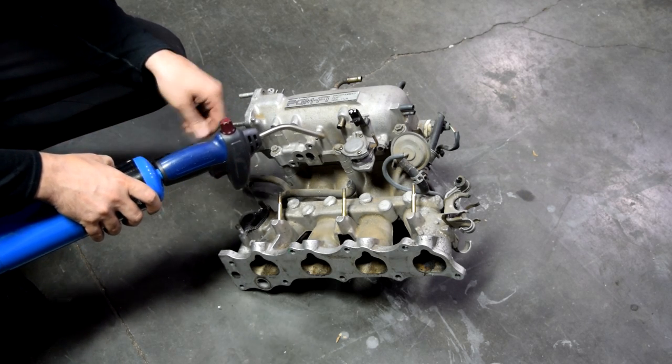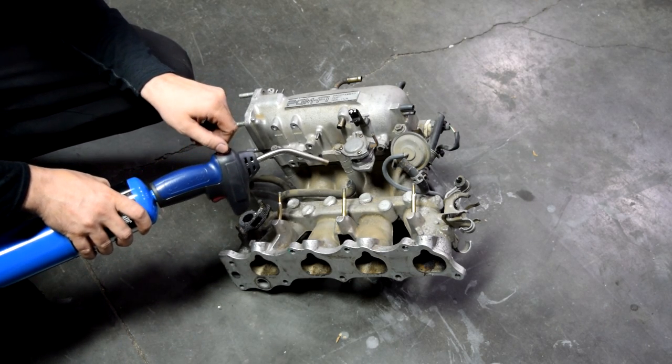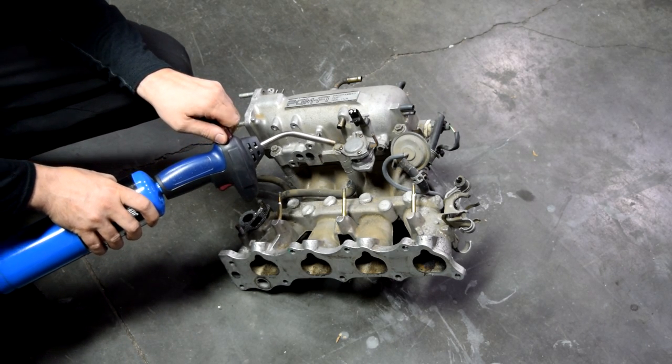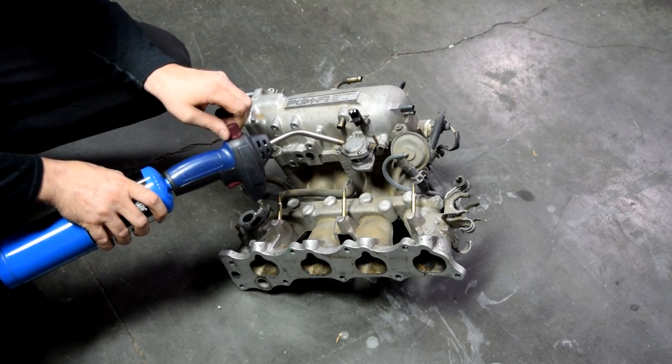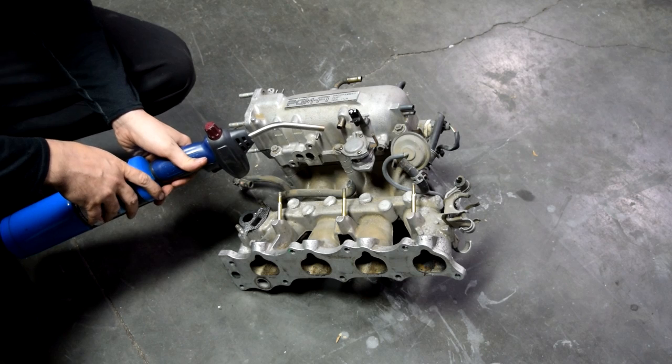Like around all the gaskets, the small vacuum lines, your intake manifold gaskets, and EGR gaskets. With using propane you will know there's a change or difference in your RPM when you find your vacuum leak.